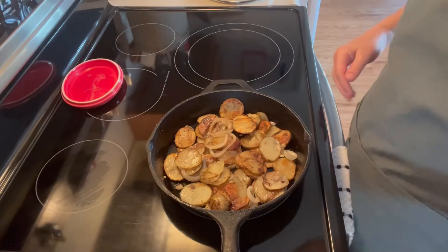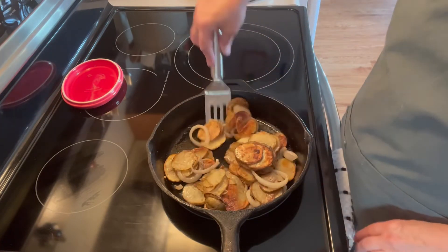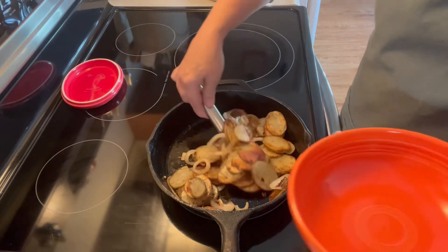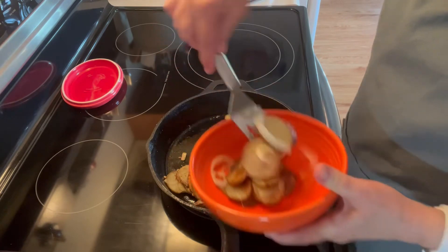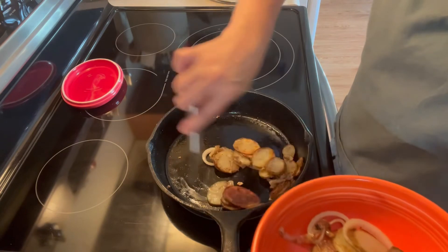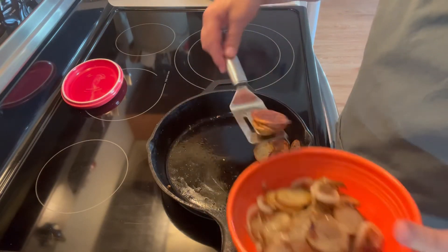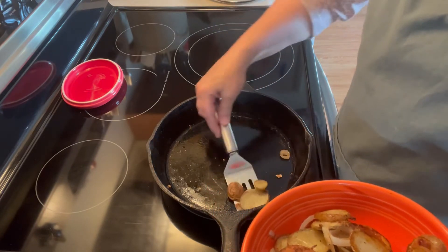Okay, our onions and potatoes are done. They look and smell very, very good. So I'm going to go ahead and take them out and put them in a bowl so they don't get burned at all. We're having these tonight for supper with some crescent chicken bundles — I call them chicken bundles, they're made with crescent rolls and they're in the oven. We're having this with it.